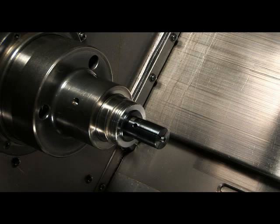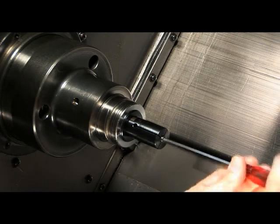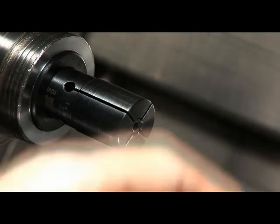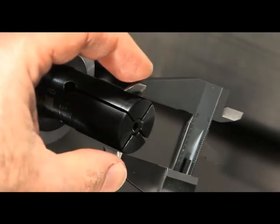Once the draw bar has completed its full stroke, manually screw the expanding screw back into the threaded rod until it engages into the taper of the collet. Turn the screw in until you have expanded the collet five to six thousandths.